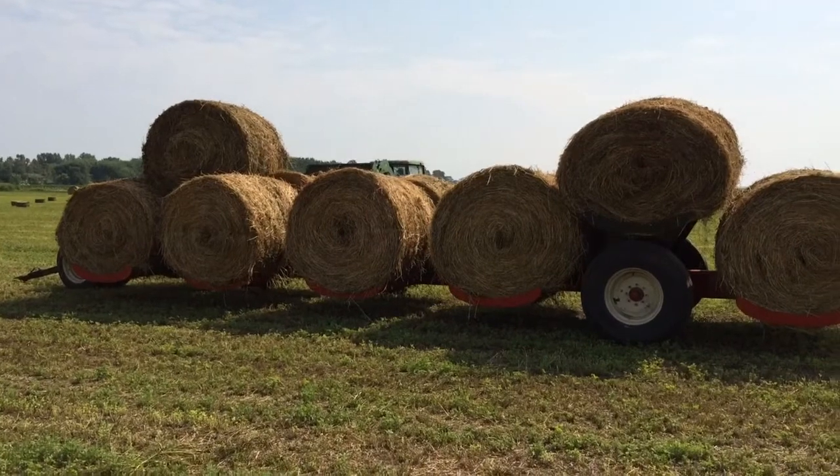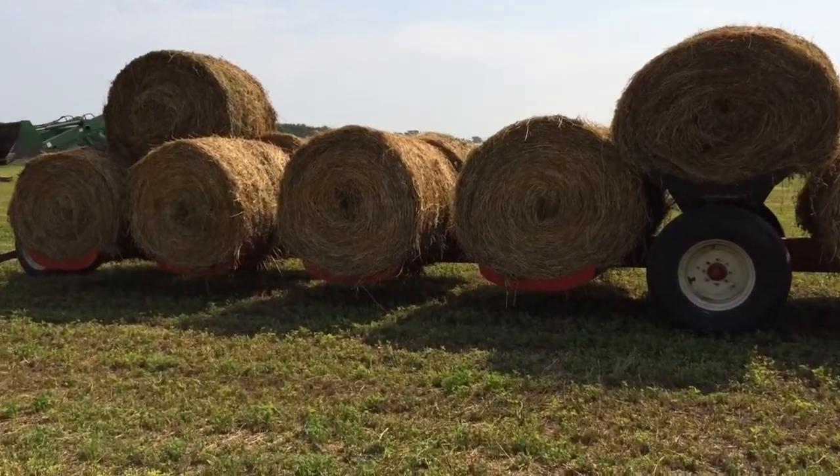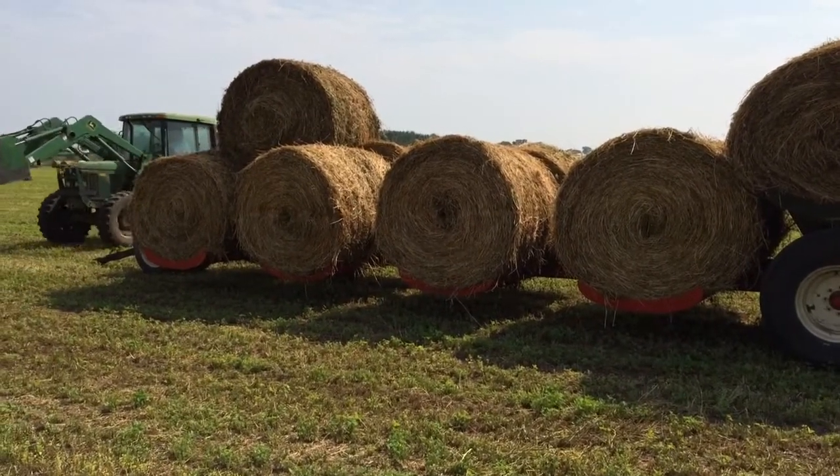You'll also notice that on this wagon, each of the bales is nestled in a little frame so they don't roll around.